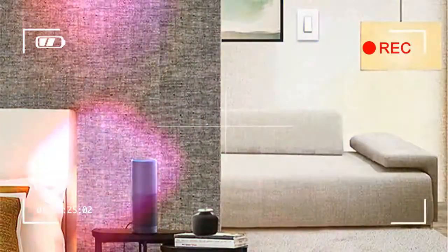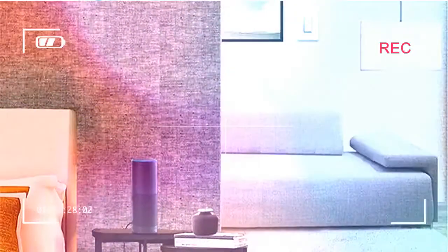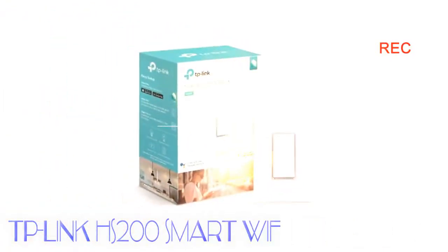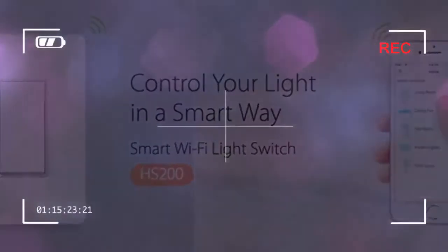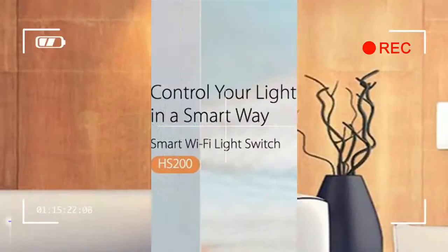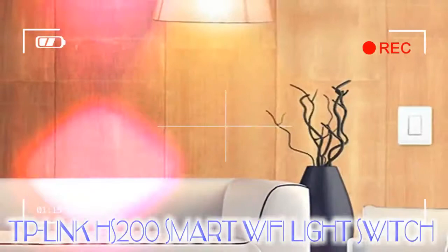Using the switch is simple — press it for on, press it for off. It has a nice click to it and, because it's nice and big, you should have no trouble finding the lights at night. The faceplate of the device is subtle and it should fit in any modern home. Then there's the app, which is called Kasa, and is actually pretty well designed.